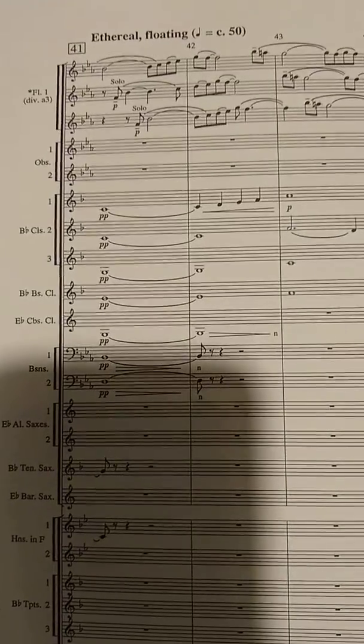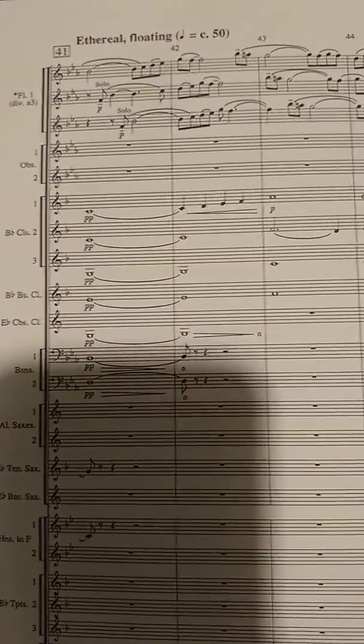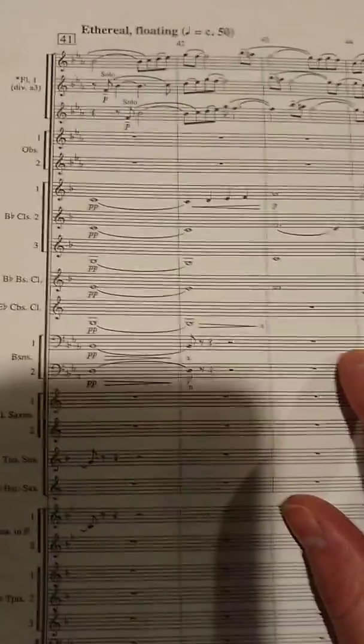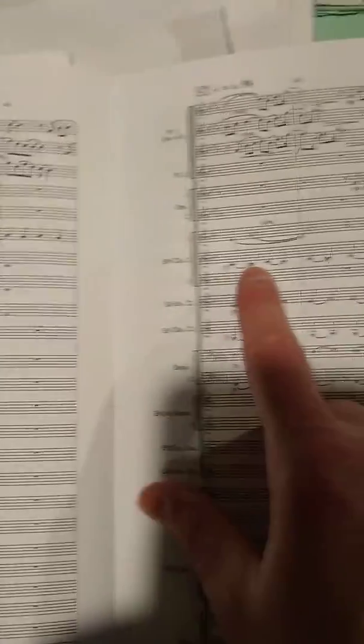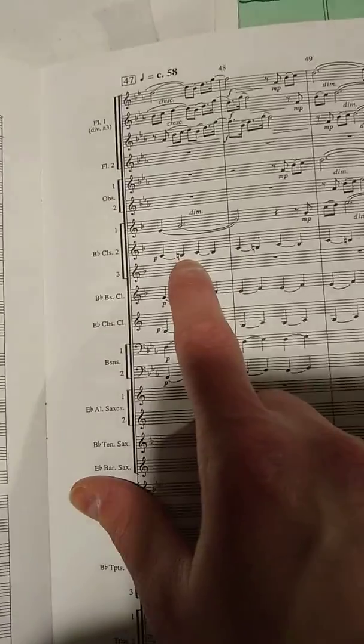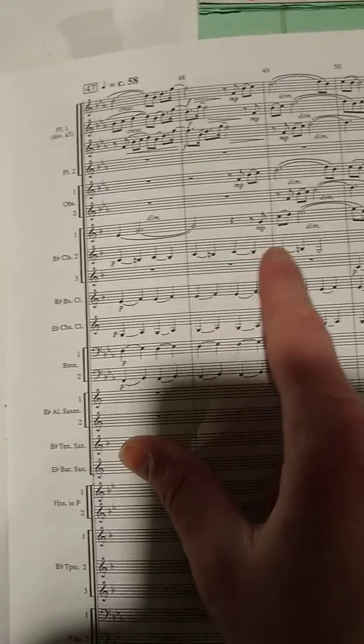Measures 41 to 52 in Shenandoah for Clarinet 2 — nothing too crazy here. You have a background role; unlike Clarinet 1, they have kind of a counter melody, like the regular melody but spread out. You have B-flats in your key signature, but they cancel them out at measure 47, just so you're aware. Some middle finger B's.